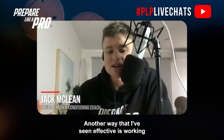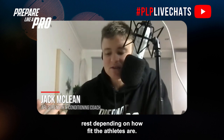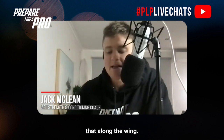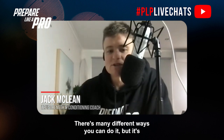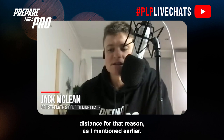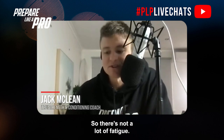Another effective format I've seen is 6x80 meter efforts at around a 15-second rep with a 15 to 30 second rest depending on how fit the athletes are. There are many different ways to structure it — you can run along the wing, for example — but it's always best to do flush runs over a short distance so there's not a lot of fatigue accumulated.